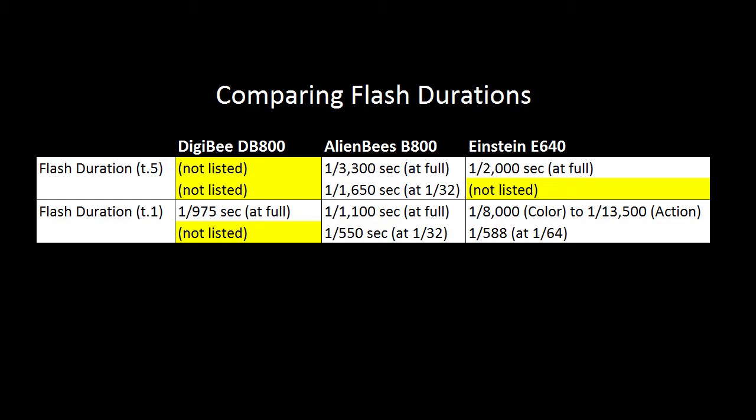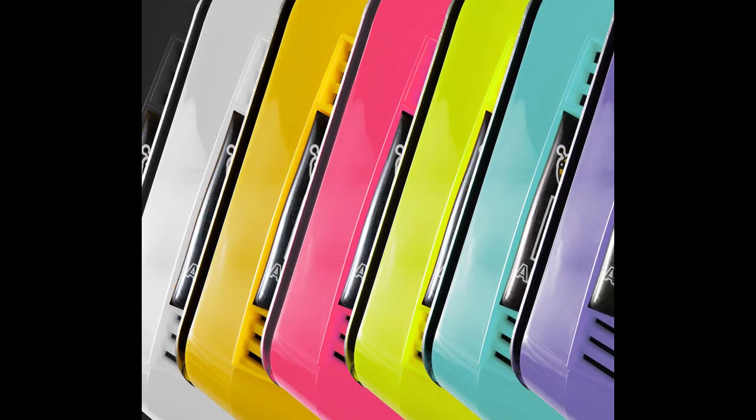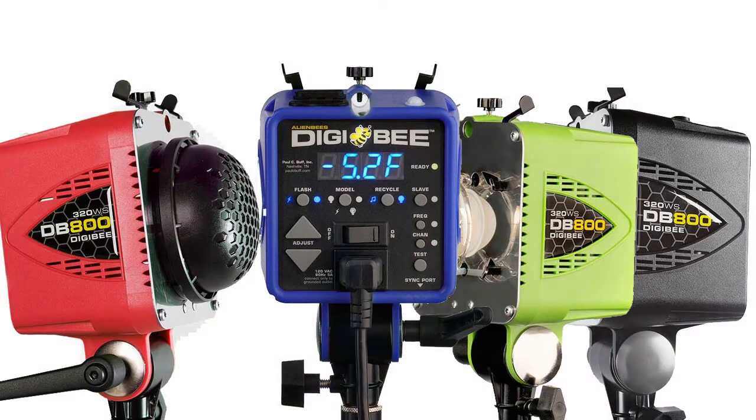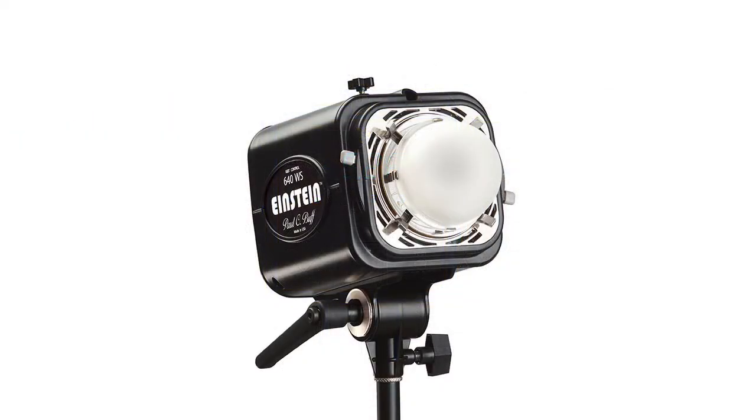Now for the exact opposite of technical — color choices. There are folks that love the quirky colors of the Alien B, which is available in seven different colors. I buy mine in black, but your mileage may vary. The Digi B is only available in four colors — I know, only four colors, what world does that make sense? I still think it's awesome. And the Einstein is only available in black. As I like to say, it's like a Model T — you get black or you get a black one.